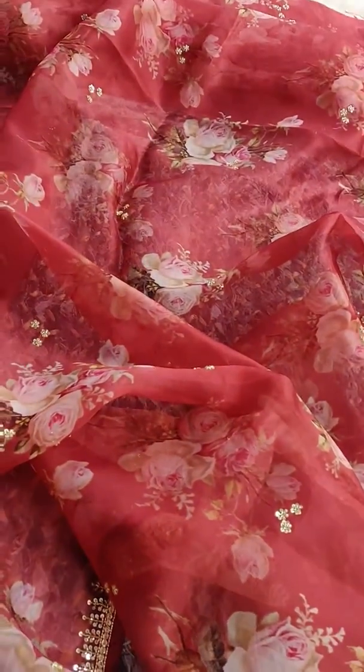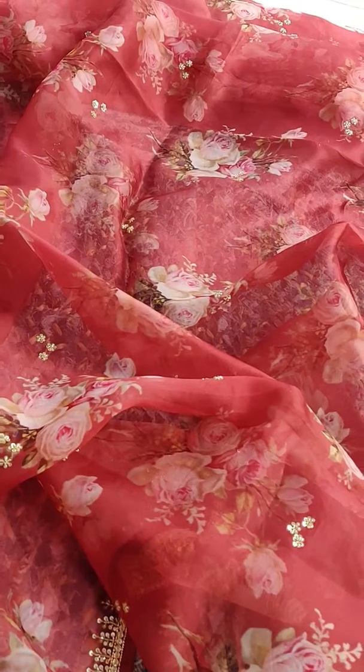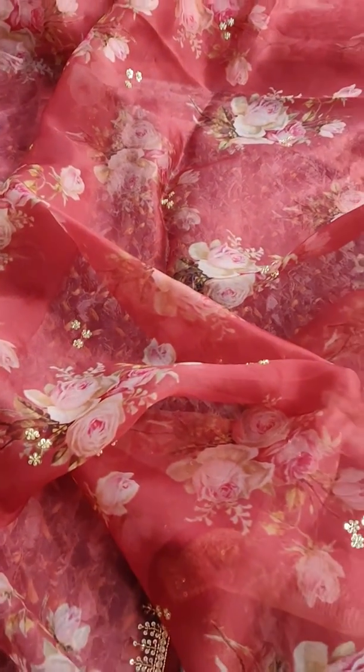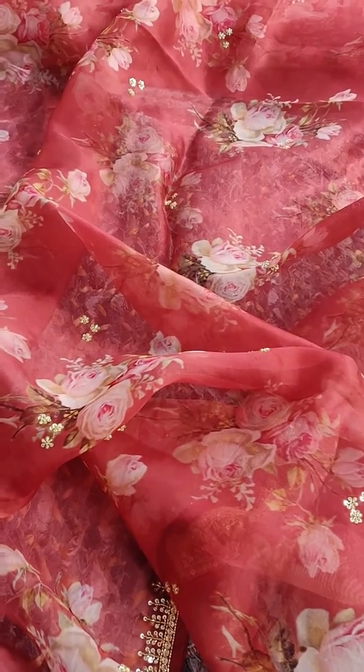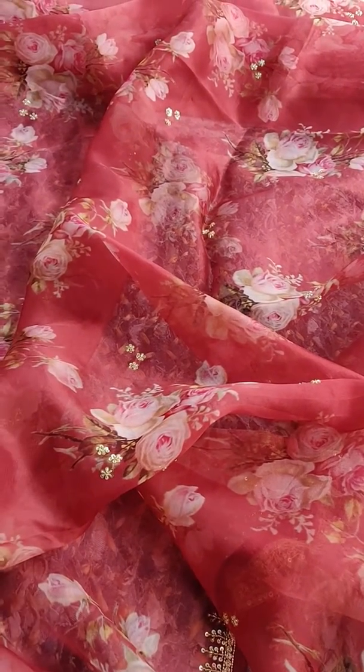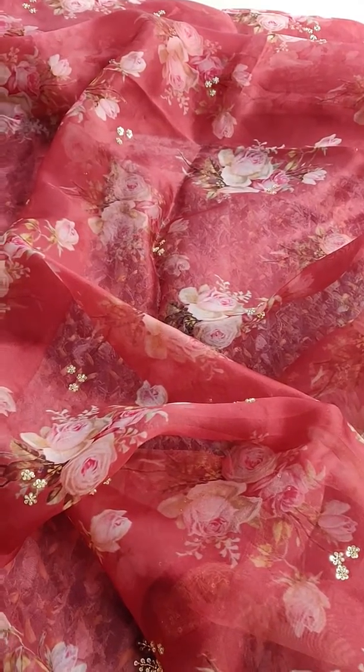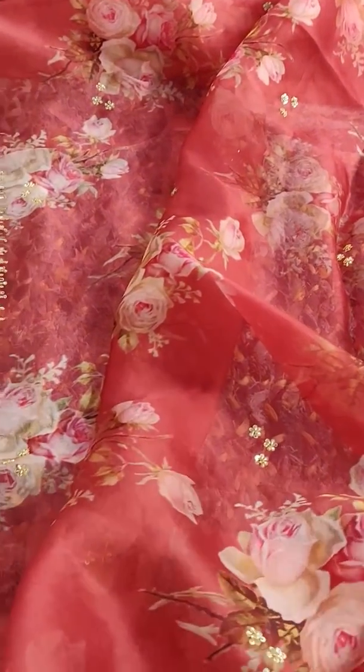It's flowy, but it will not be unmanageable when you wear it. These are the beauties of high quality organza. If the quality is low and you tie it down around your waist, it becomes unmanageable. But if the quality is good, organza also becomes manageable.